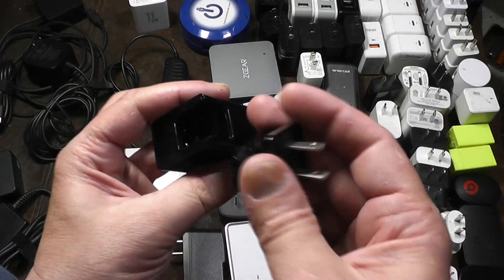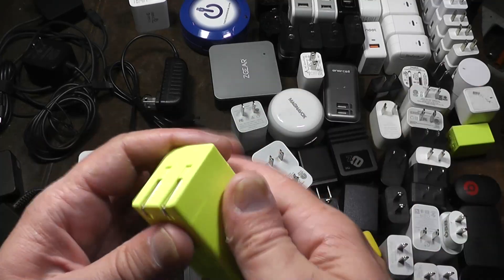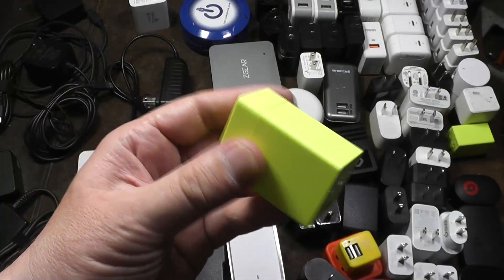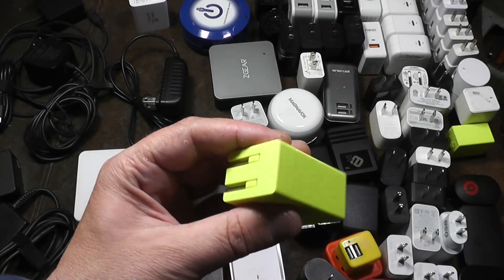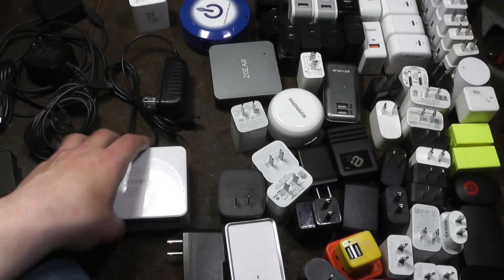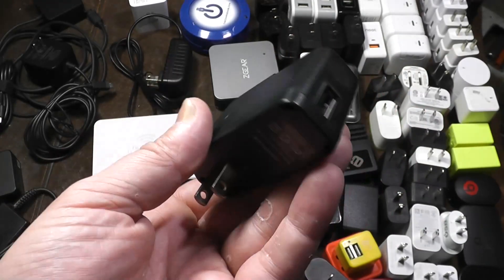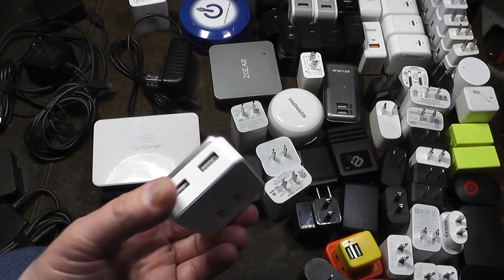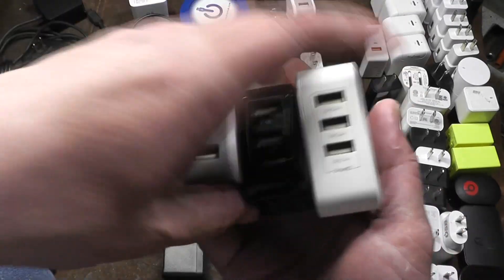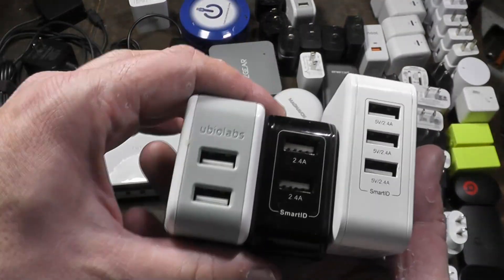You can get some that have interchangeable sockets — this is another one that's the same way. It's kind of hard to remove but it's a charging brick that allows you to swap sockets, so you just have a brick and a bunch of interchangeable end pieces depending on what region you're in. Some are terrible — this one is absolutely massive, just a five-volt two-amp. You have multi-port ones like the Black Web, Uvio Labs, and SmartID — these are 2.4 amp concurrent five-volt outputs.